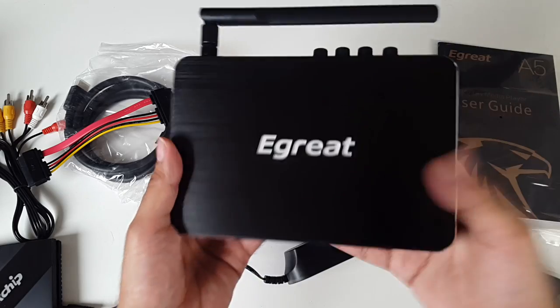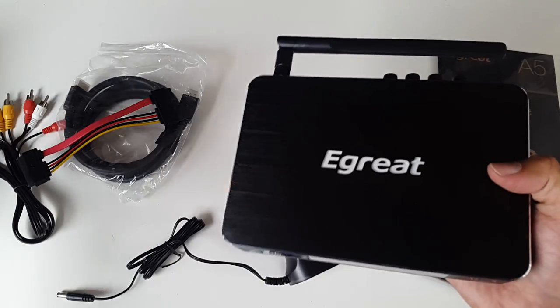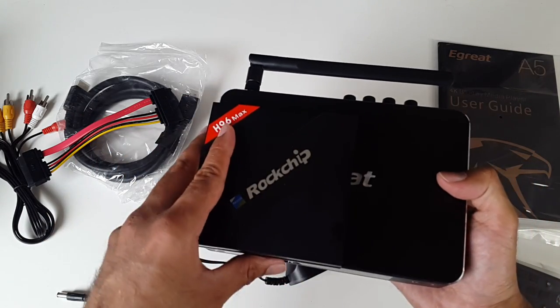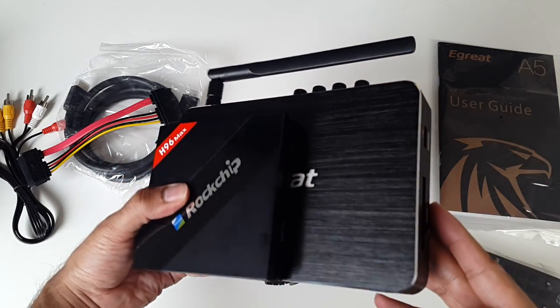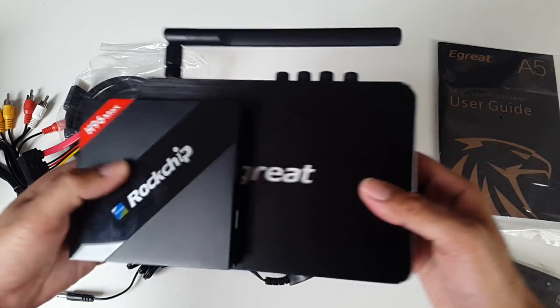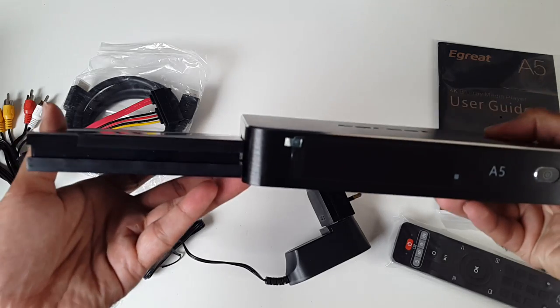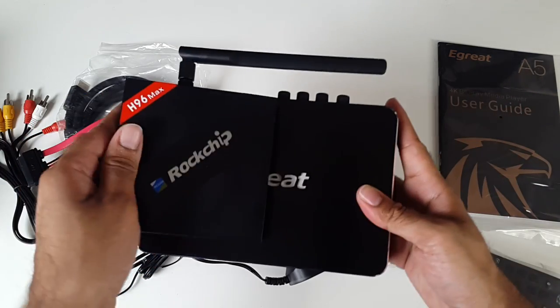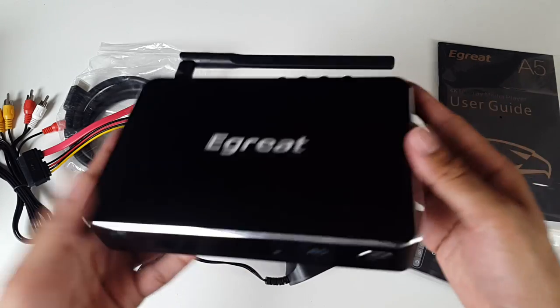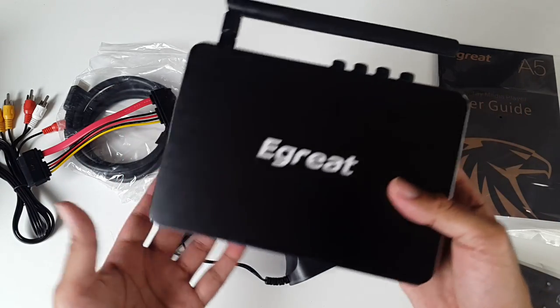In terms of size and weight, this is a big unit. To give you an idea of the size, I'll bring in the H96 Max. If I place that on top, you can see the obvious size difference — it's like double the size of the H96 Max. And because it's made completely of metal, it's actually a lot heavier as well.